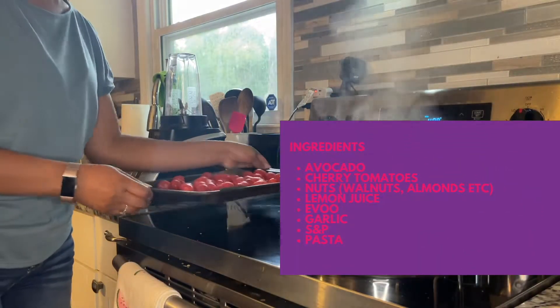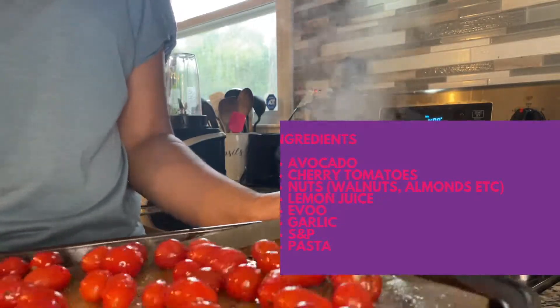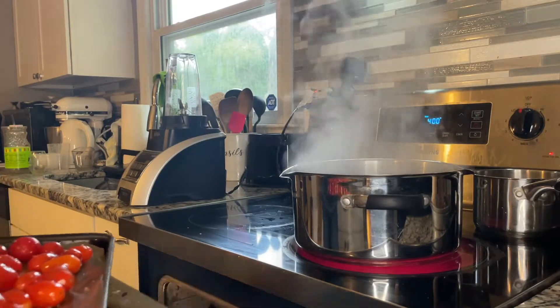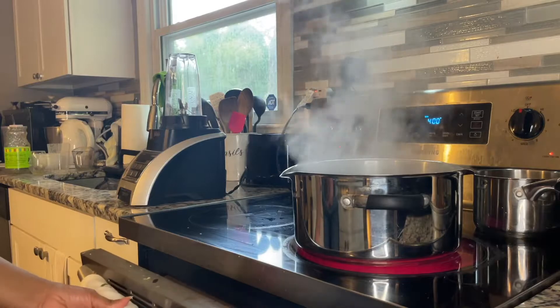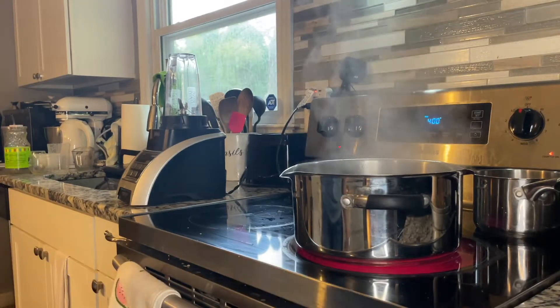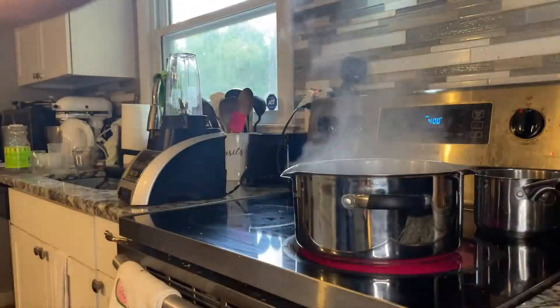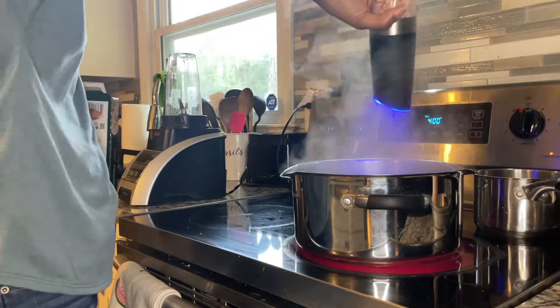Next up is my Alfredo. Here are the ingredients — I think those are grape tomatoes, but they might be cherry tomatoes; you let me know in the comments. These tomatoes are going in the oven at 400°F, seasoned with olive oil, salt, pepper, and a little garlic powder, for about 20 minutes. I have my water boiling and I'm going to season it with some salt.